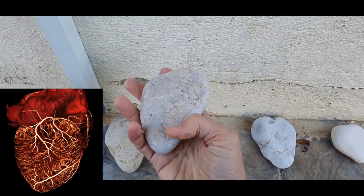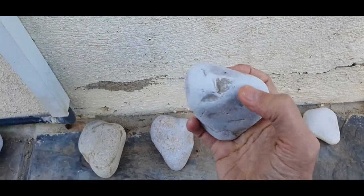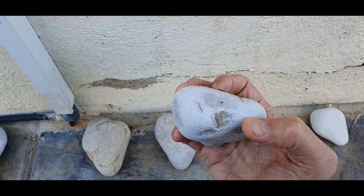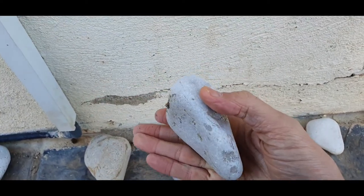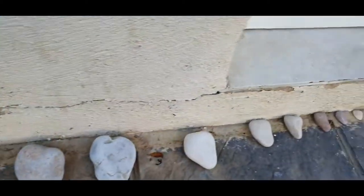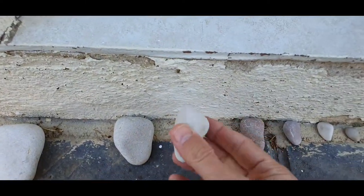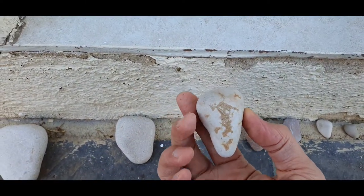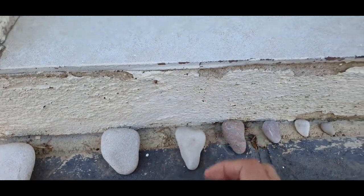That one shows the hint of blood vessels. Again, harp shape. There's the remains of the aorta and the vena cava on top. Curved underside. That's a nice one. Little iron attached to the back there from the remains of the blood.